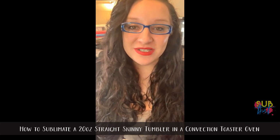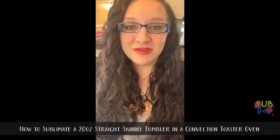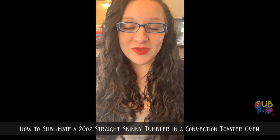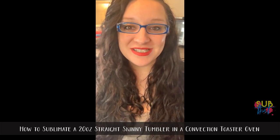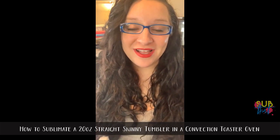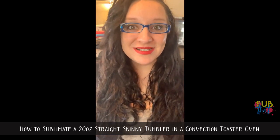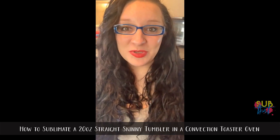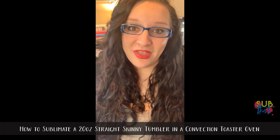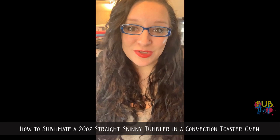Today I'm going to be showing you how to sublimate a 20-ounce perfectly straight skinny tumbler in a convection oven using shrink wrap. If you didn't catch our video earlier this week, I showed you how to set up a design for a skinny tumbler using a licensed graphic. We'll be doing a couple of different tutorials on how to design skinny tumblers, as well as different methods and different style tumblers that you can sublimate.